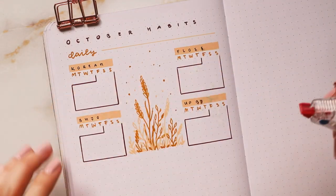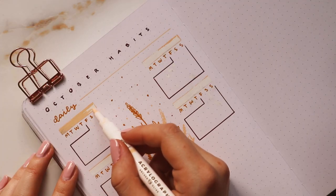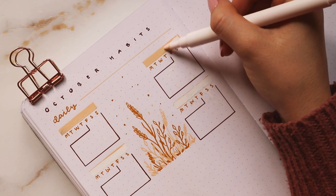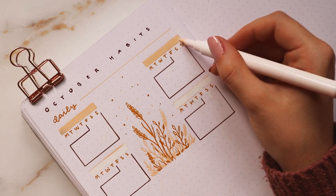I definitely smudged the titles a lot with my daily habits here, so I covered up the title and tried to fix the little smudges on the calendars as well. Then I ended up switching to the Tombow Fudenosuke for the titles instead.